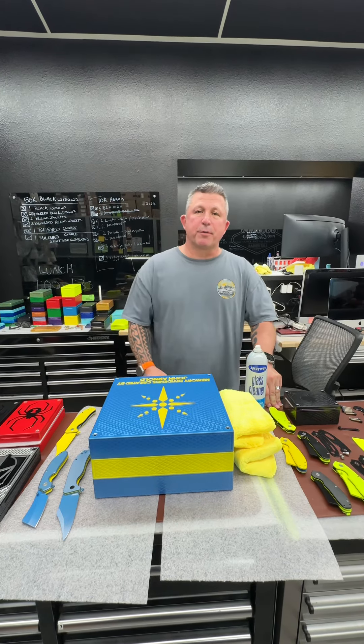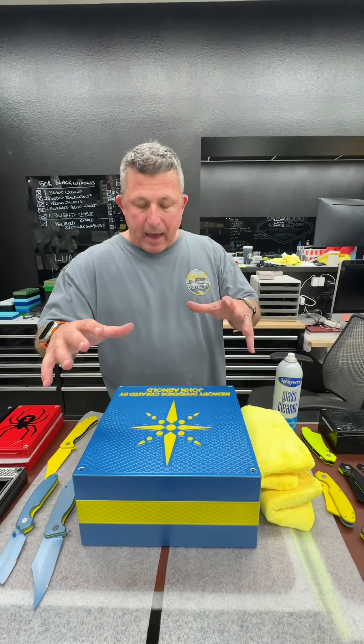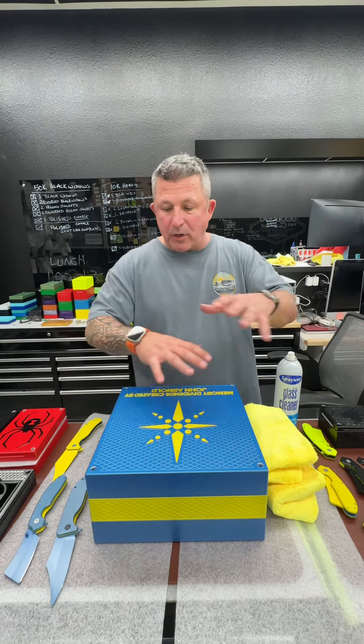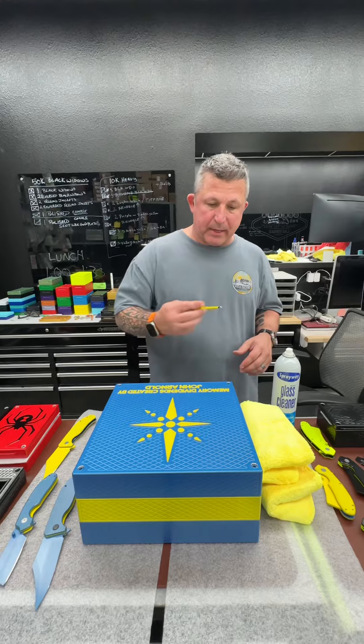Hey, John Eric here with Guerrilla Pro Customs. I'm going to show you how to get the box open, how to clean it — basically everything you need to know about it is going to happen in the next few seconds.